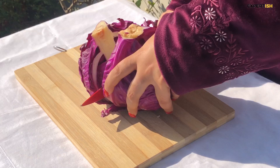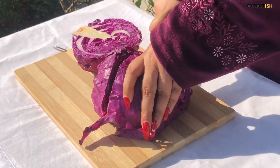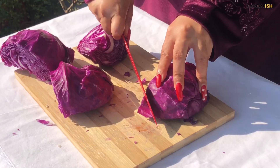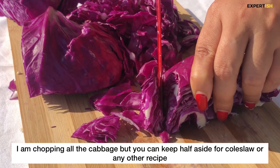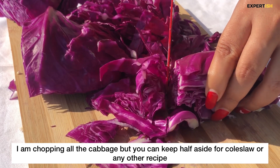To start this recipe, I'll be first topping the red cabbage in half. You need to take a sharp knife to chop the red cabbage because the core is a bit hard and needs to be discarded. After that, chop the cabbage vertically so that you get thin shreds. I'm chopping all the cabbage, but you can keep half aside for coleslaw or any other recipe.